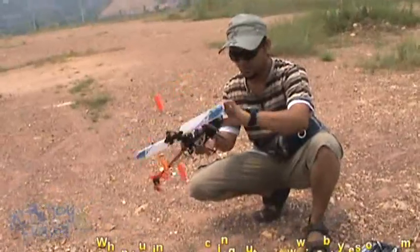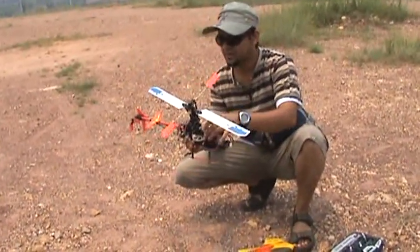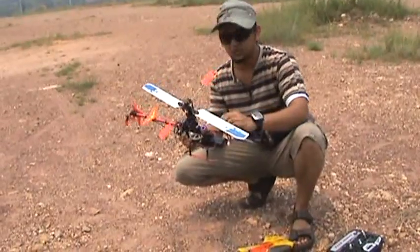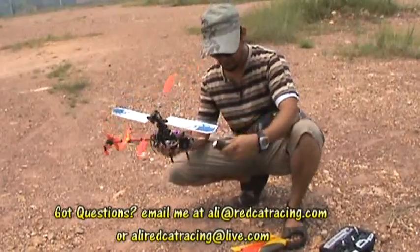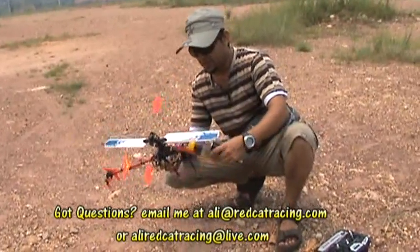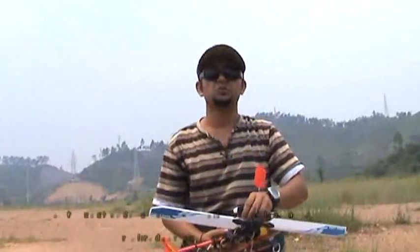My battery is at normal temp, ESC normal temp, motor normal temp. Well, give it some rest and we will fly it again, but it's too hot. I'm thinking before we go back home, we should fly our Honey Bee 2. Shall we?